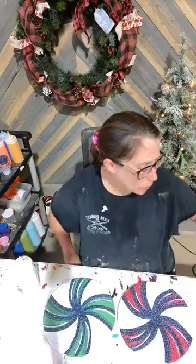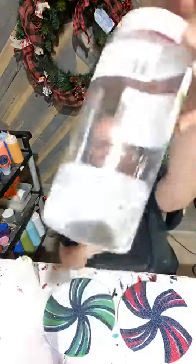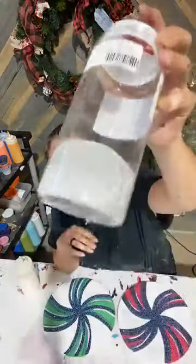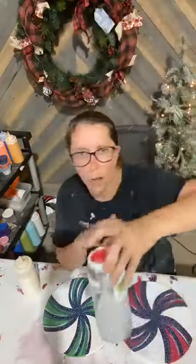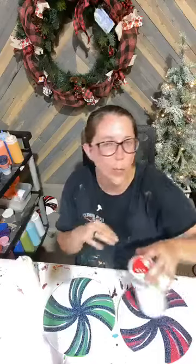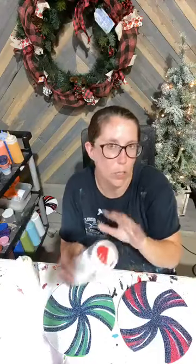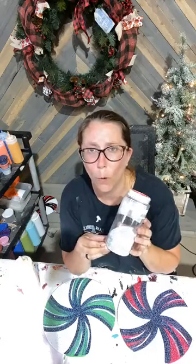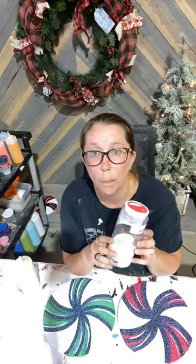I'm using that clear silver mixture. Y'all, anytime you see me glittering anything, I'm always using the clear glitter mixture — always. We never, ever use just clear. So anytime y'all see me glittering or my mom, we're both using the mixture every time.